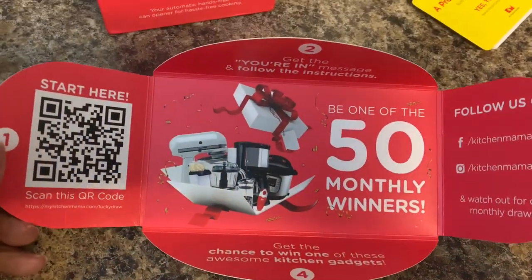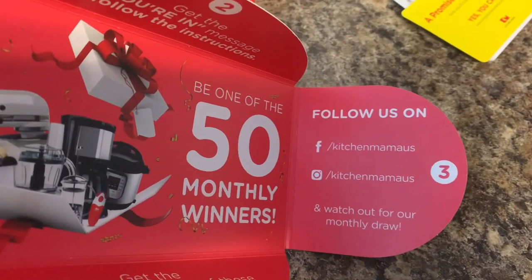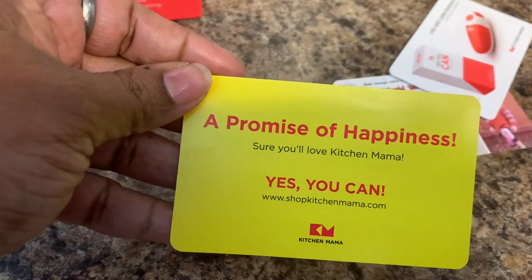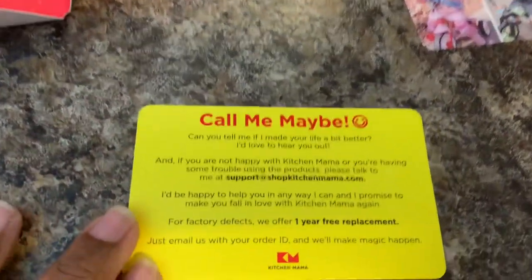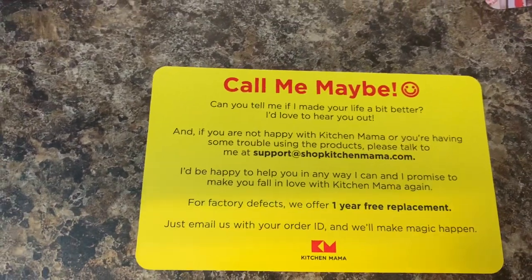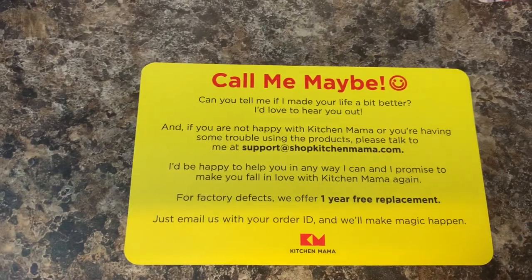It says 'Be one of the 50 monthly winners.' So you scan the little code there and it'll take you to a website to enter the contest. You can follow them on Facebook at KitchenMamaUS and on Instagram at KitchenMamaUS — watch out for their monthly drawing. Then there's a 'Promise of Happiness' card. I'm sure you'll love Kitchen Mama Yes You Can — and that's the website. You can call them for support, and you have a one-year replacement for factory defects.